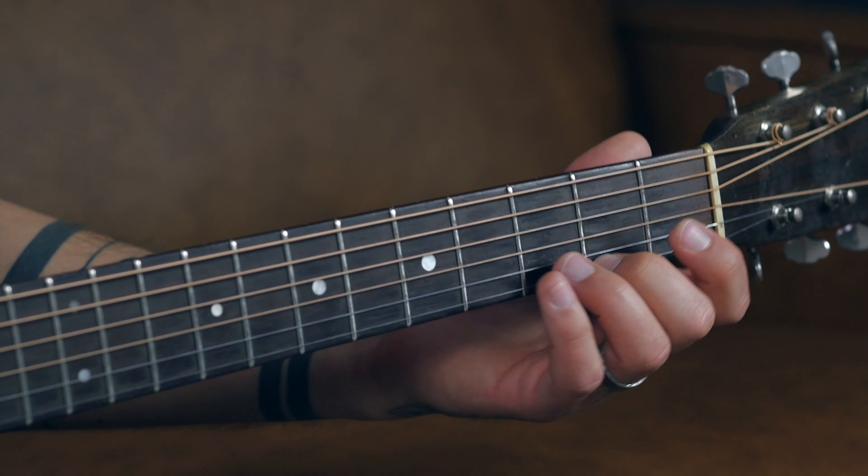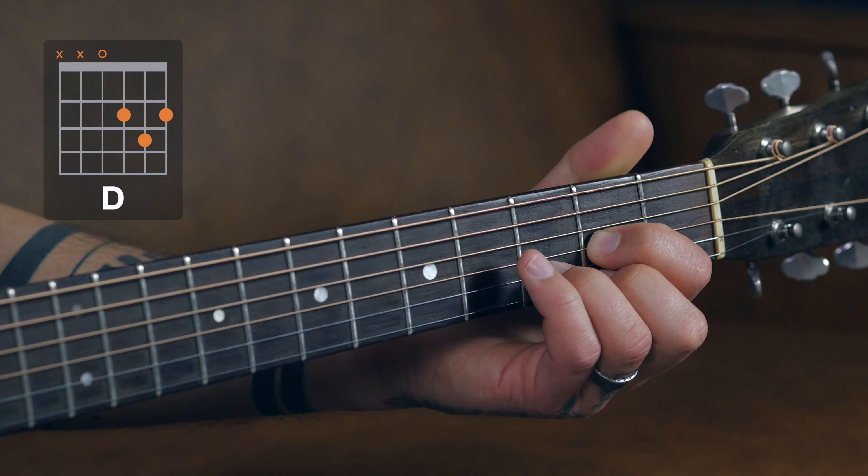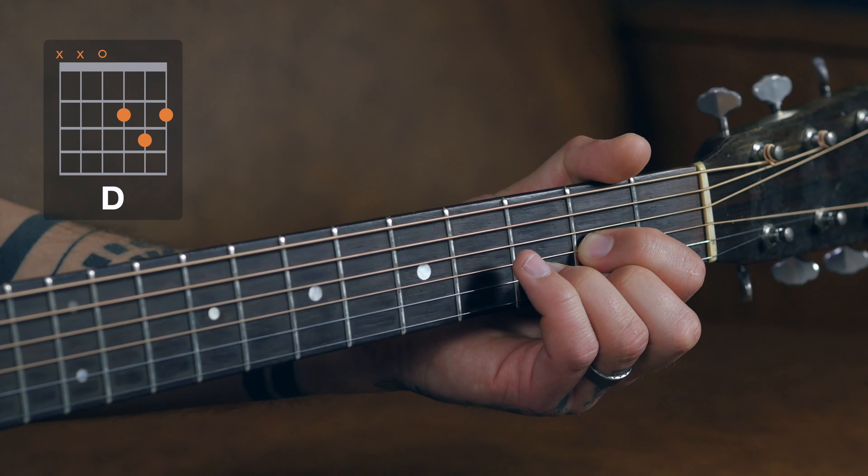We're going to go ahead and make a D chord — the one that you now know and love. Middle finger on the second fret of the high E, ring finger on the third fret of the B, index finger on the second fret of the G. Beautiful D chord.